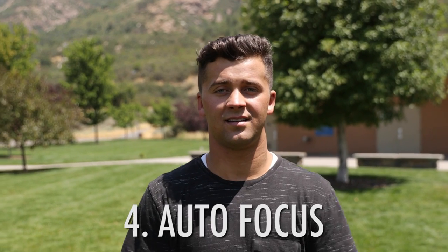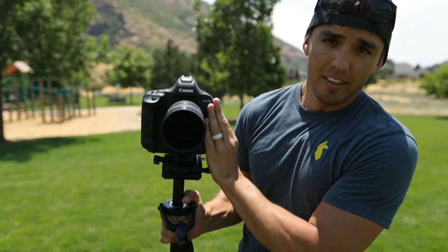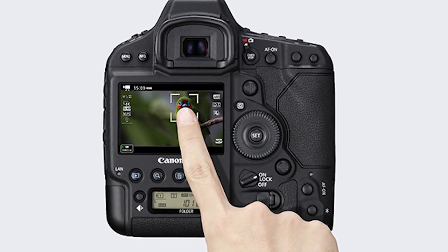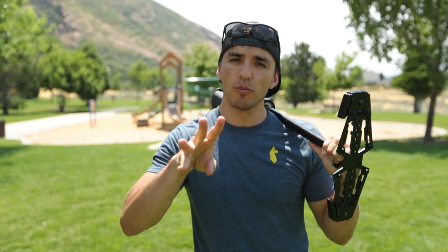Option four is to buy a camera that has a good autofocus system, like Canon's dual pixel. Most of Canon's DSLRs are now coming with dual pixel, and it's found in other manufacturers as well, though I think Canon has the best autofocus system. So those are my four main ways of keeping a subject in focus.